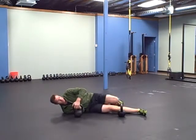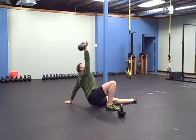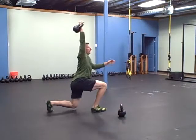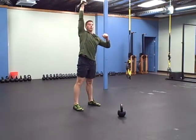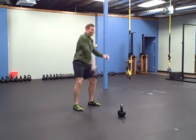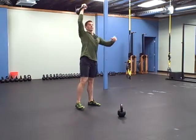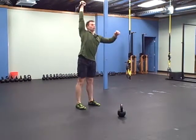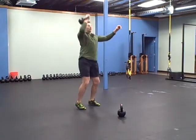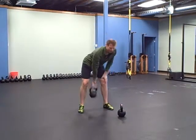Start out with the Turkish get-up — I'm going to do two of these, I'm only going to do one for demo. Once you come to the top, you're going to do four snatches. On your second Turkish get-up you're going to do four snatches and six jerks, then come back down. You're going to do that both on the right and the left side.